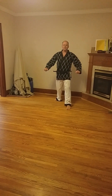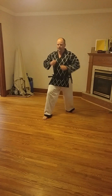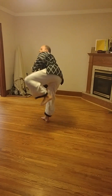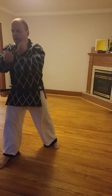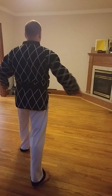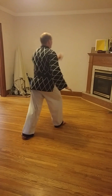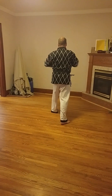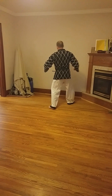Good, high side kick. Two. Three. Turn around. Up. Two. Three. Turn around.